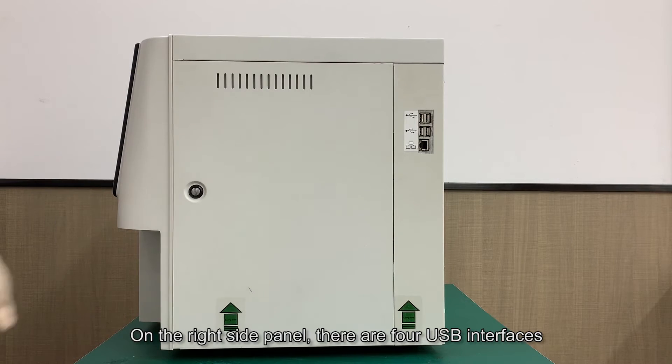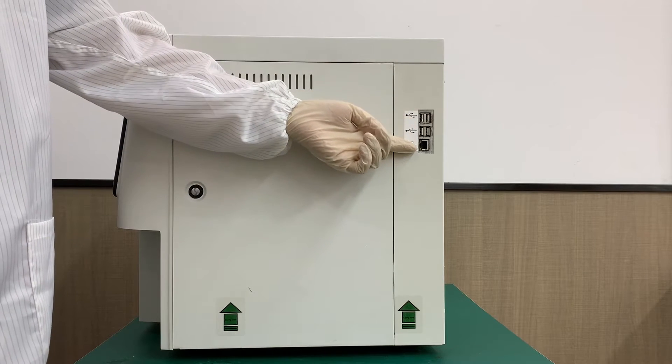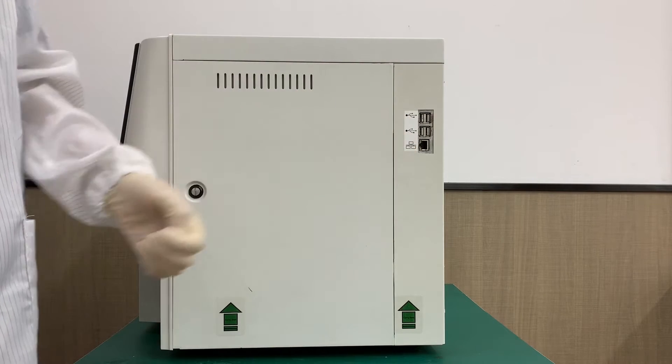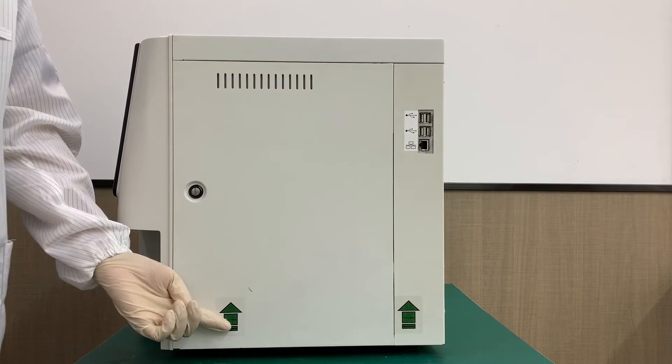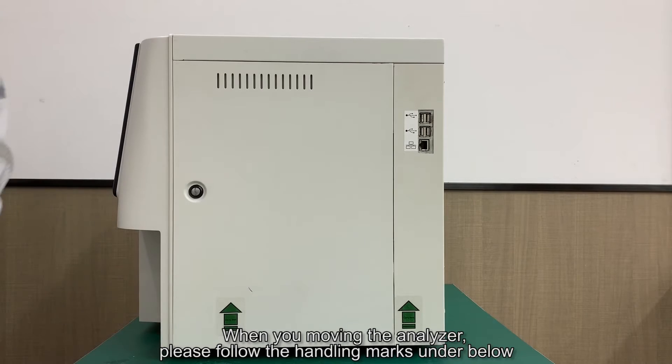On the right side panel, there are four USB interfaces and this is the LAN port. When moving the analyzer, please follow the handling marks shown below.